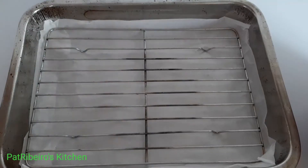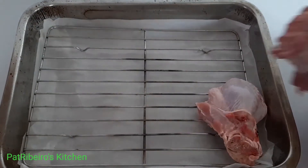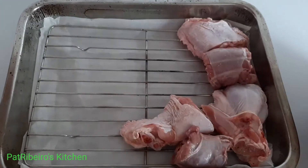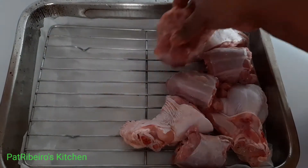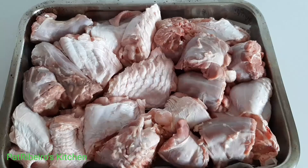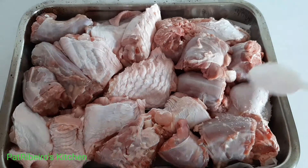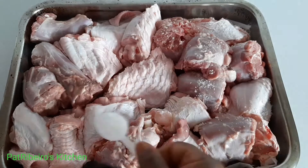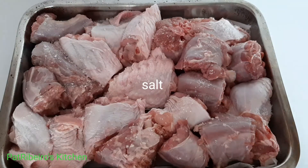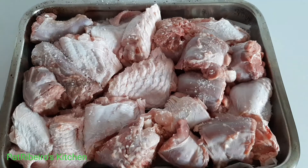I have here my turkey wings which I've already washed and cleaned very well. I'm mixing both turkey wings and the neck, but you can also use only the wings if that is what you have. I'm just placing them in my baking tray and seasoning with just a pinch of salt.